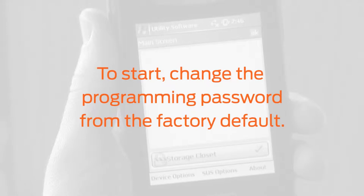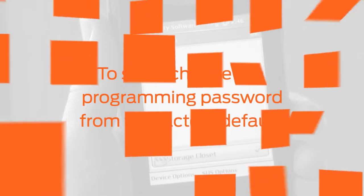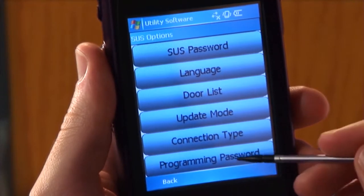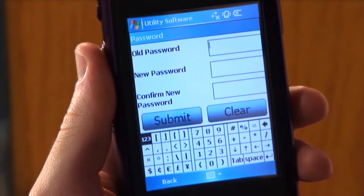To start, change the programming password from the factory default. Tap SUS options at the bottom of the screen and tap programming password from the menu.